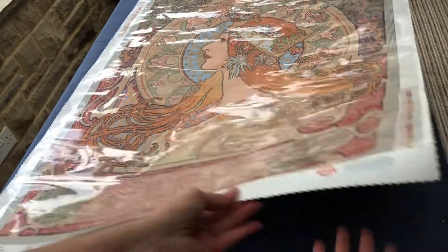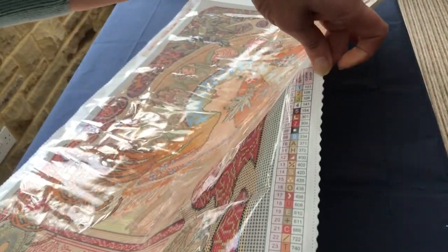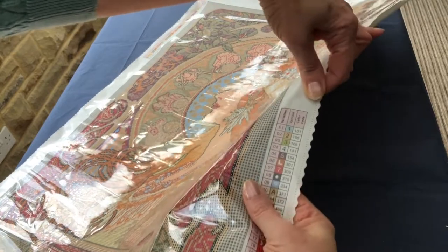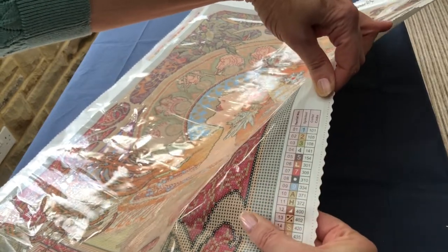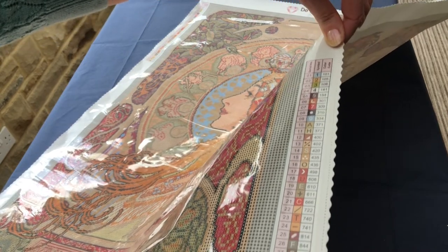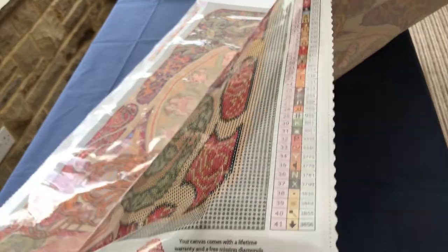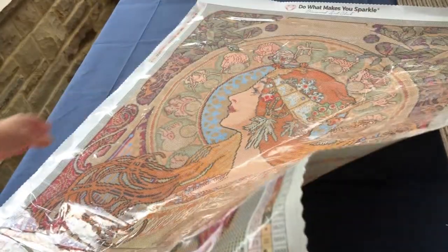So this diamond painting has got 41 colours, four of which are ABs. And if we scroll down, you'll be able to see there are lots of muted reds, blues, greens. Really gorgeous — I can't wait to see the diamonds for this one.